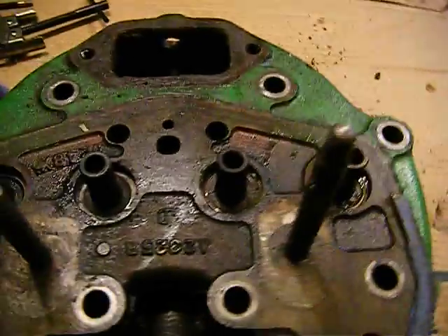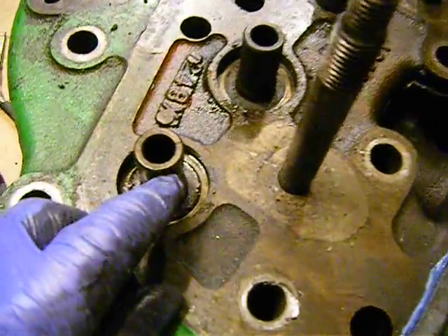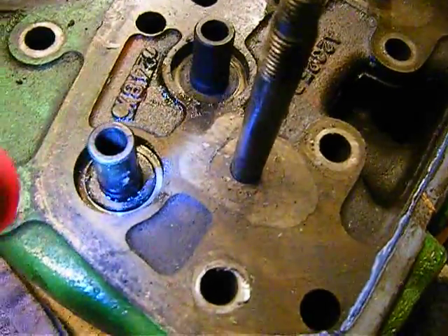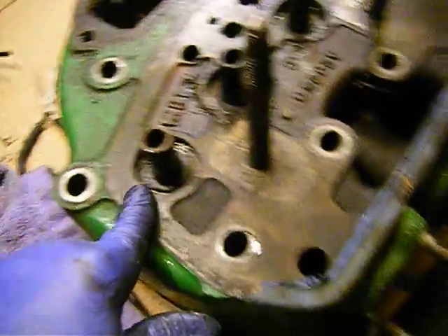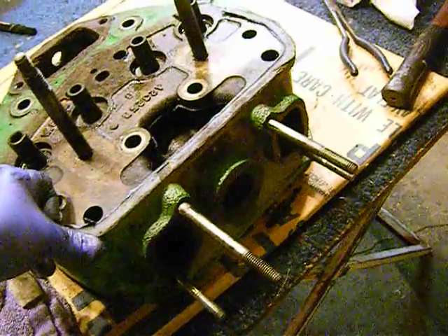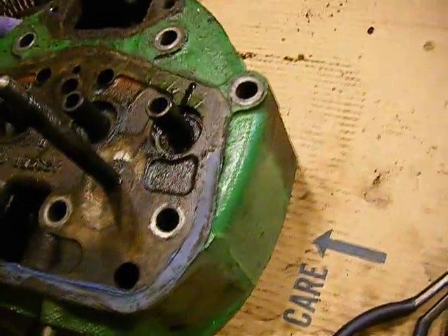Here's what I found: this valve guide — not valve seat, but valve guide — if you look at it, it's cracked. So I'm going to have to have this one pressed out and a new one pressed in. I'll get an estimate on how much it costs to have them all done, but realistically I might just do one. It depends on what they recommend — oh, you need them all replaced, you need it redecked, you need it boiled, and pretty soon you have $400 in your cylinder head.